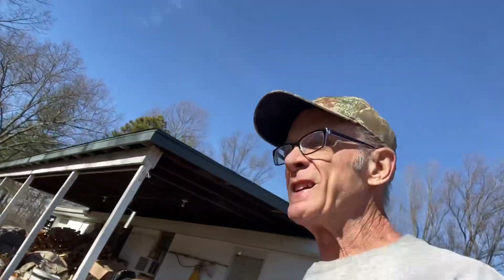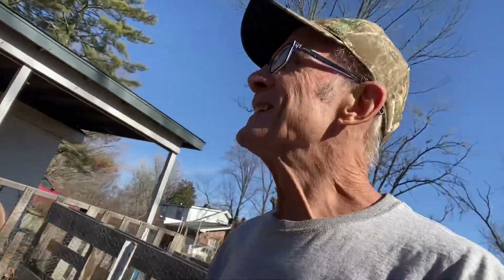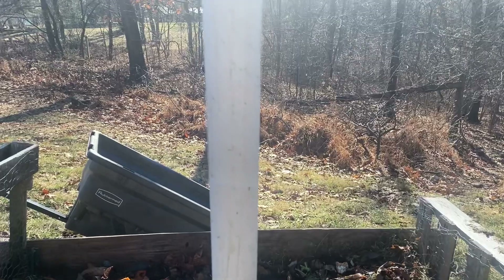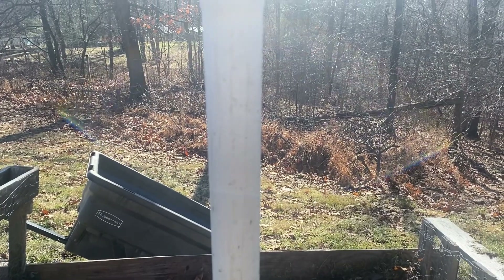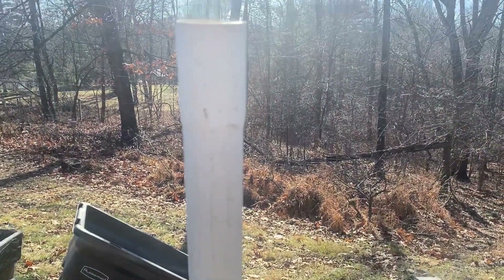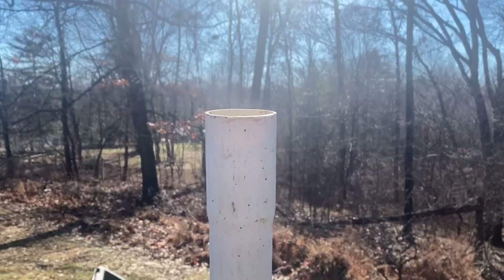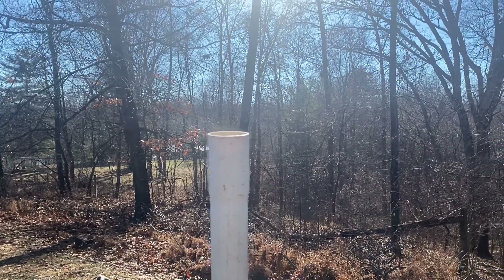Compost pipe update. The weather is wonderful. Let me get to the right angle, but look at this pipe. Drum roll please — can you see the steam, guys? That's what I'm talking about. Look at that.